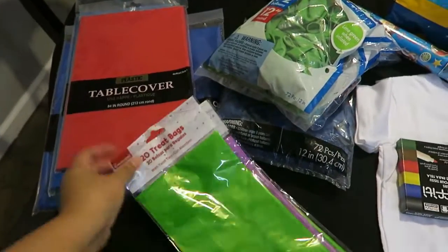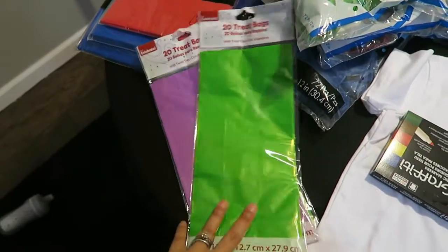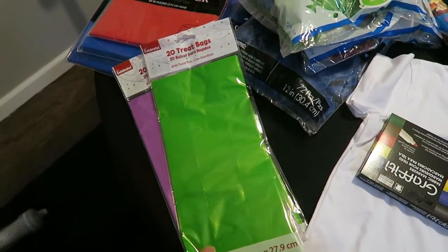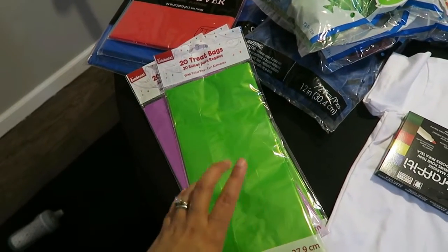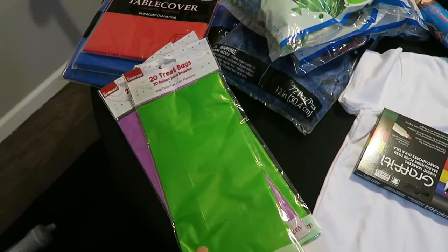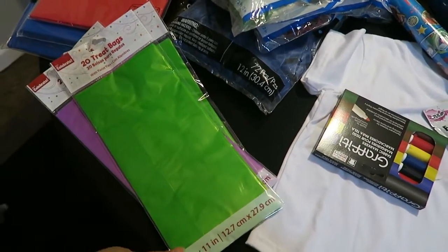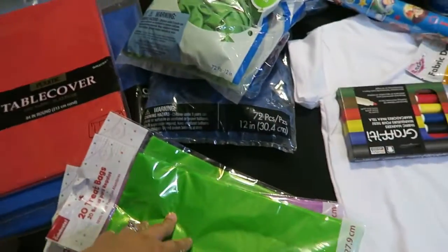So the first thing I got from Walmart were these treat bags that I'm going to use for the candy tables for people to put their candies in. It's 20 treat bags — I got two green ones and one purple. This kind of reminded me of the Buzz Lightyear colors, and that was at Walmart.